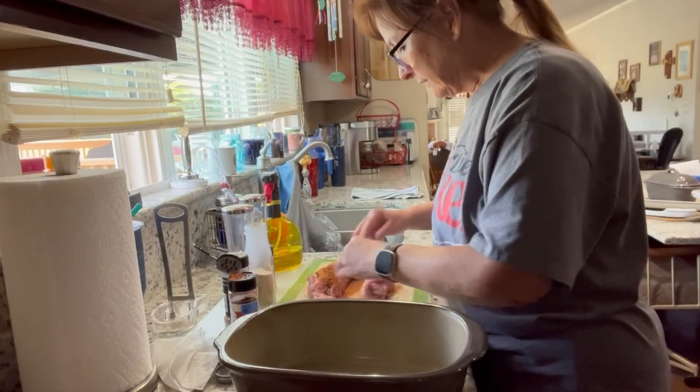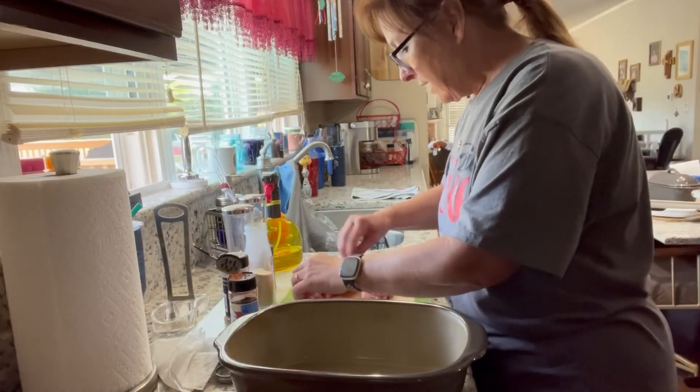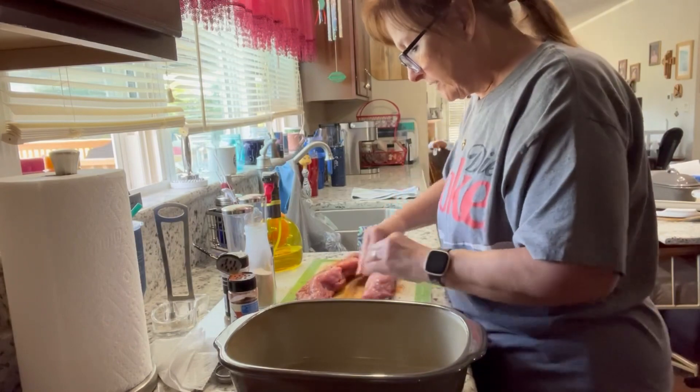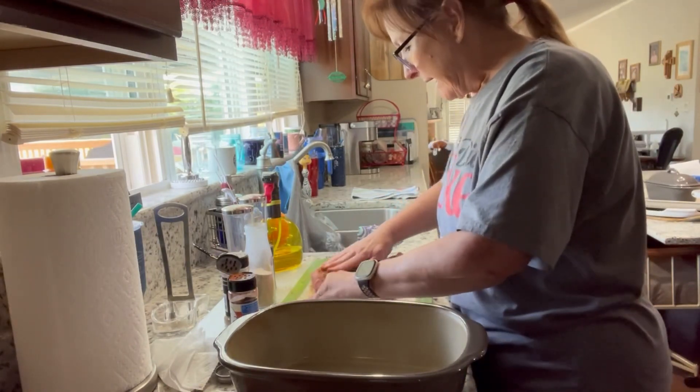I was going to do a little bit different flavor profile than what I'm doing now, but I just decided to kind of go with a barbecue-ish, smoky flavor. Let me just give my hands a wash real quick.